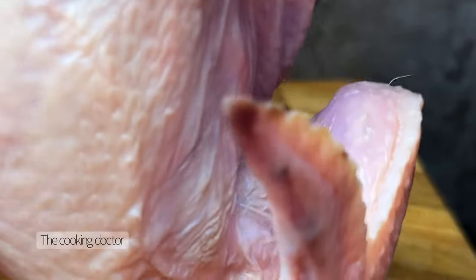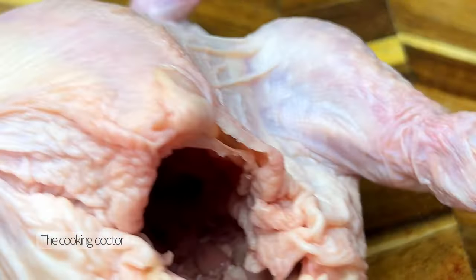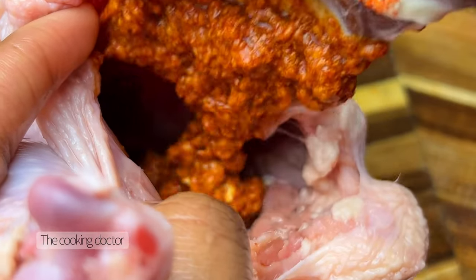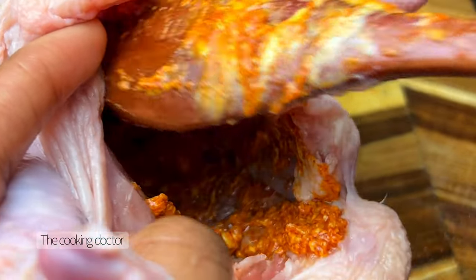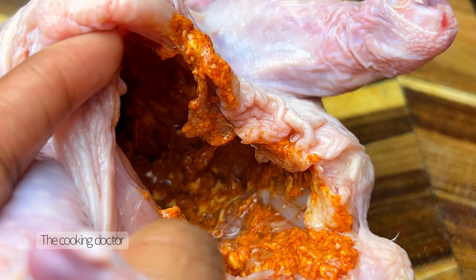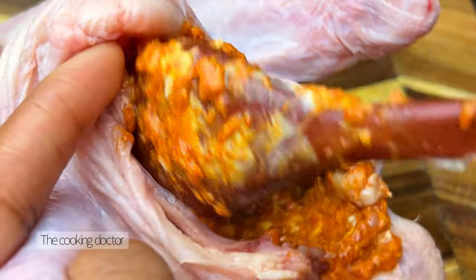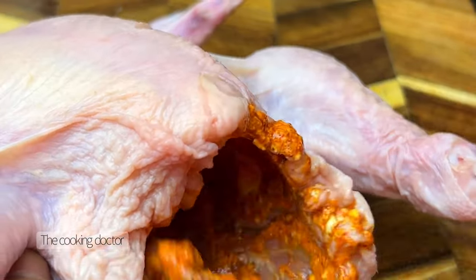We're going to be using Cornish hens here — these are what we call household hens back home in Nigeria. They're usually very delicious, they come in very small sizes, and they take the marinade really well. Go ahead and put in the mixture that we just made, and I usually like to start with the inside of the chicken because it gives it a little time to absorb the spice while you're working on the outside.